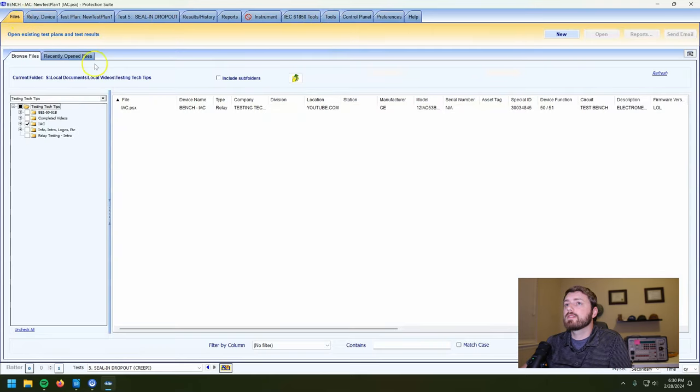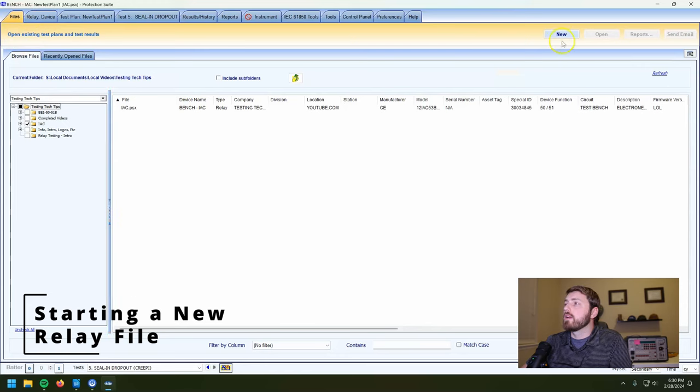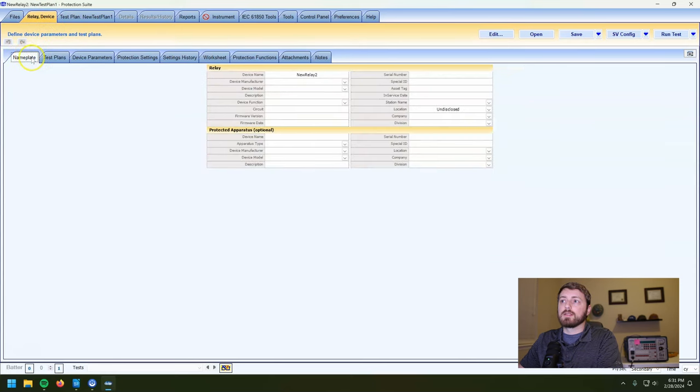Let's start from scratch. We go here and click New, and we're going to create and open a new Relay/Transducer/PMU file — that's generally what I do from scratch. Most of the videos I'm going to show you, I'll make a new relay test plan from scratch. It kicks us to the Relay Device main tab and then the sub-tab.